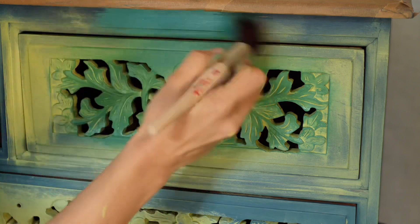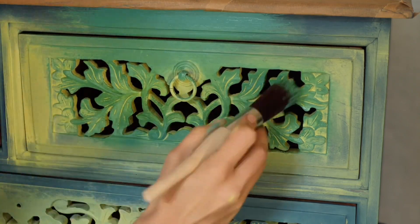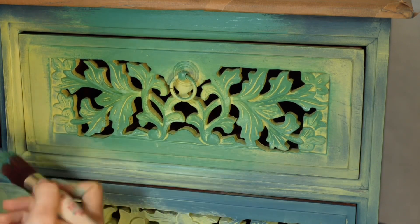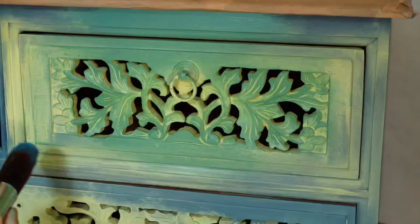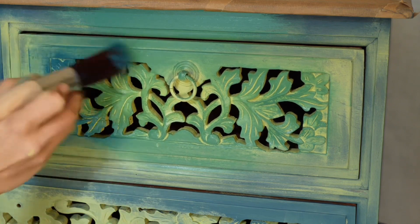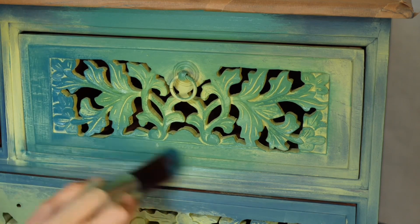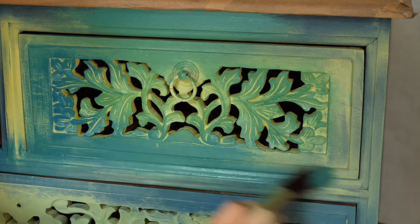The next color is Mermaid Tail. I used another clean synthetic brush and blended it a little bit with the custom green — in the end all these shades will look stunning together. It's going to be a vibrant one. New brush, new color: our next color is Peacock, definitely our favorite blue. I applied it around the edges and blended it slightly into Mermaid Tail. Just make sure you take a little amount of paint so you don't cover too much of the other colors.